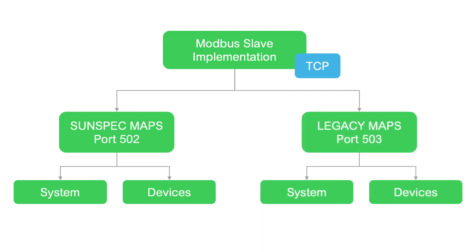On port 503 we've added support for our legacy Modbus maps — and by legacy we mean the Modbus maps that were accessible on the Combox. This means that if you've set up a system that controls devices through the Combox, you should be able to swap out the Combox with the gateway and, with minor changes, your system will keep running.